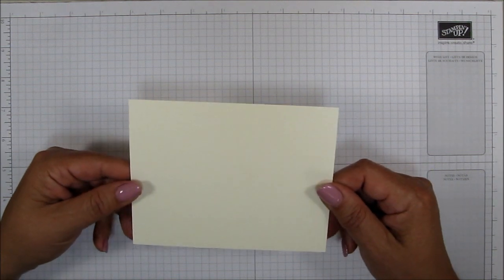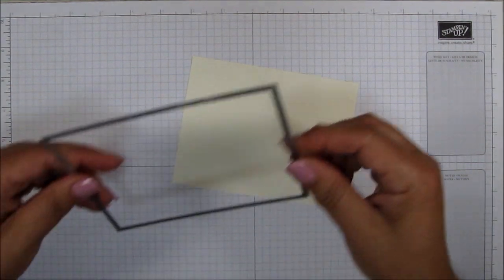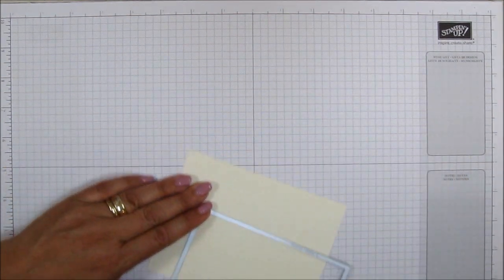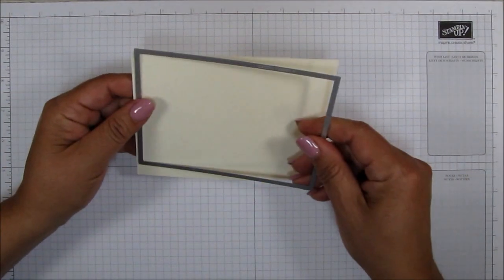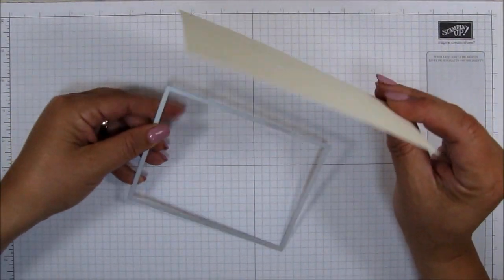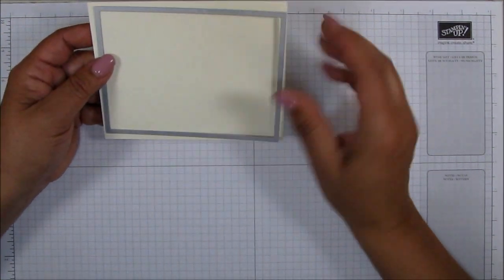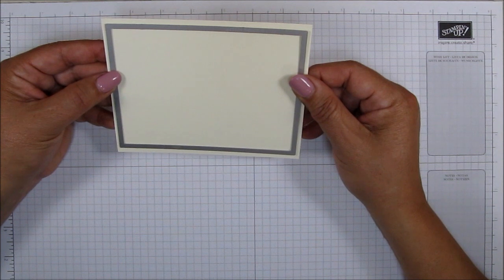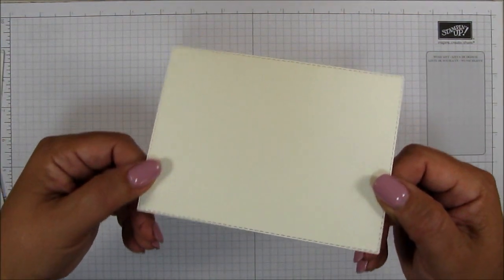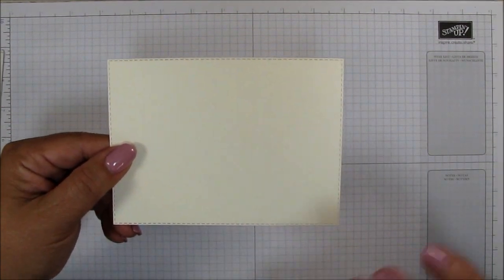We're going to start out by die cutting our top layer, and for that we're going to be using the stitched rectangle. I've got the largest die of the rectangle dies here, and I'm just going to go ahead and take my Very Vanilla piece of cardstock. This measures four and a quarter by five and a half, and we're just going to go ahead and cut this out. I will be right back. So this is our Very Vanilla piece, and this is what I'm going to do all the stamping and the coloring on.